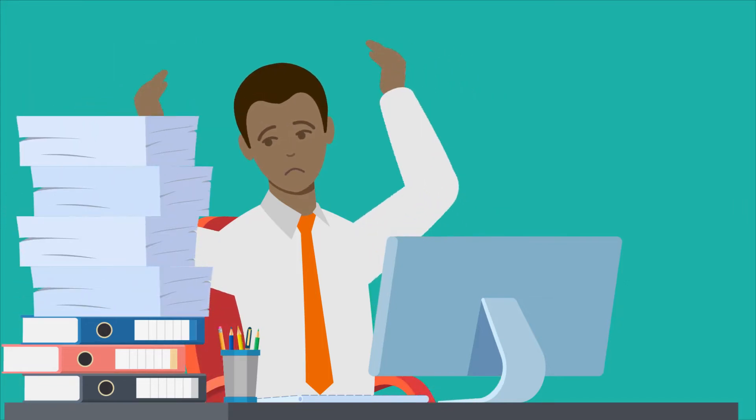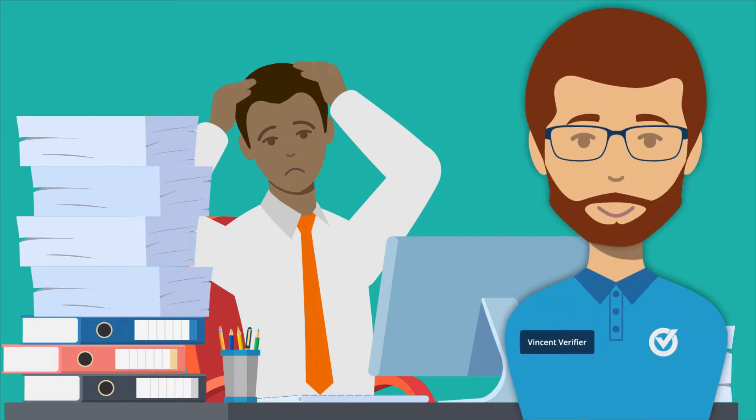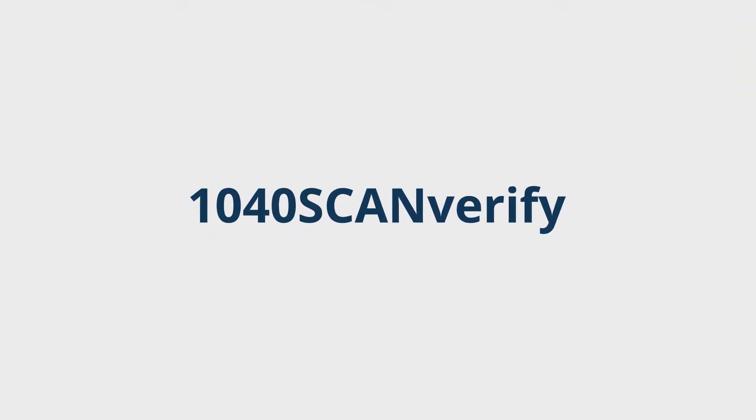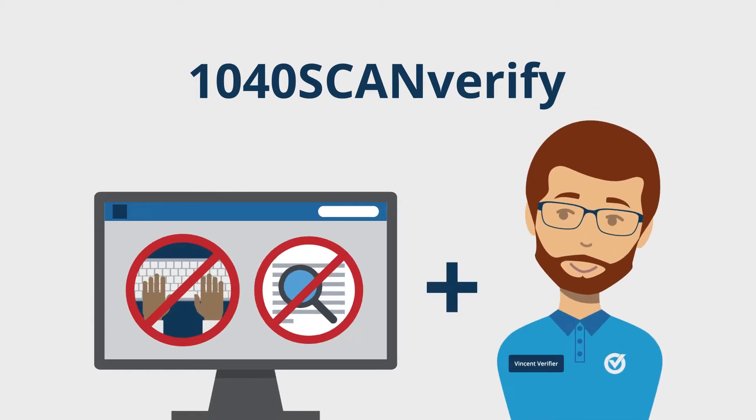Are data entry into tax software and staffing shortages hurting your 1040 workflow? SurePrep can help. 1040 Scan Verify is a combination of industry-leading software and service that eliminates data entry and OCR verification. Here's how it works.